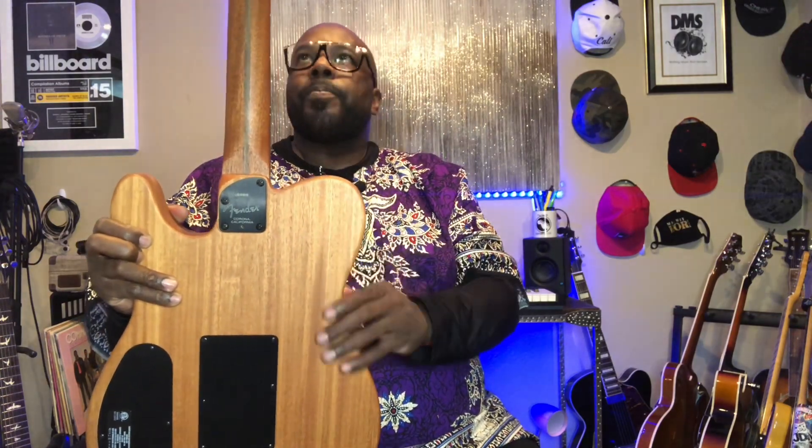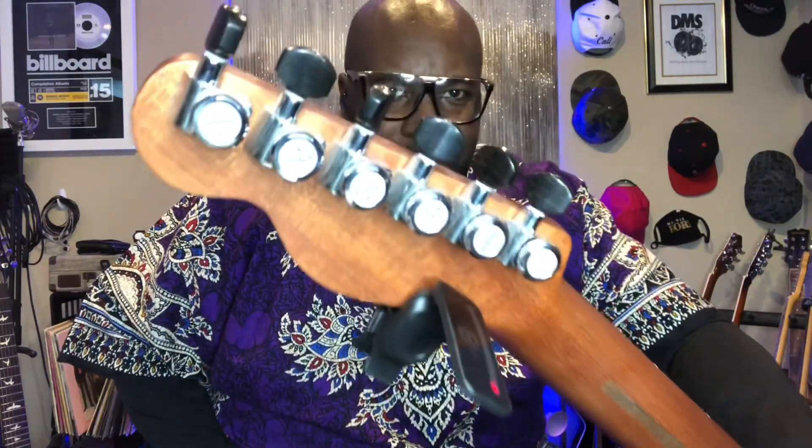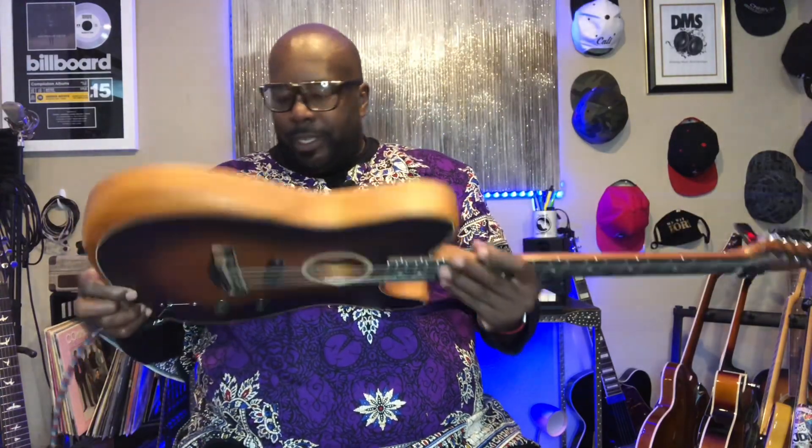I'm going to replace the strap lock nuts on here. This is a beautiful instrument. Fender tuners, Fender tuning pegs — I'm blown away, seriously. I'm going to read some specs on it and then I'll come back and give it a full review. This is a beautiful guitar. I'll see you guys in a little bit — thank you for joining me. The Fender reveal. This is amazing. Peace.